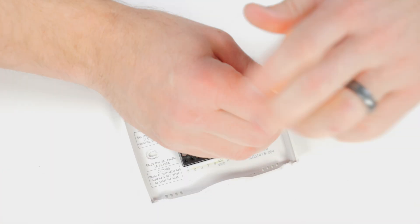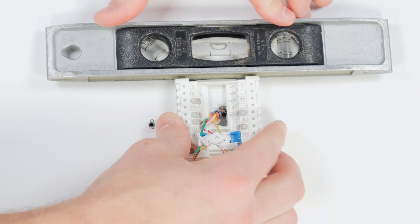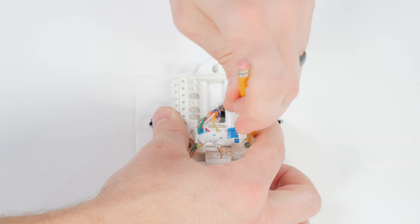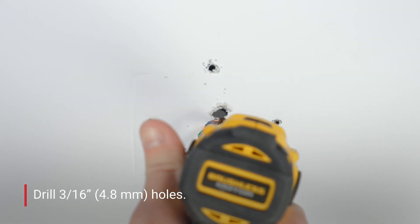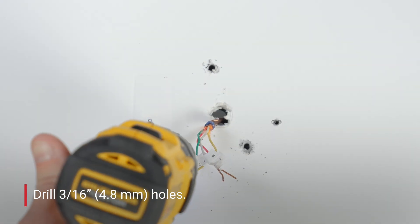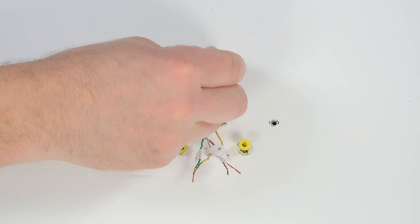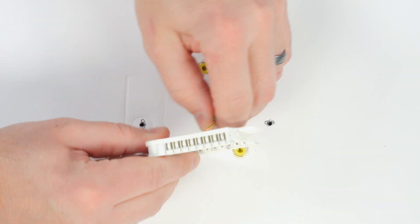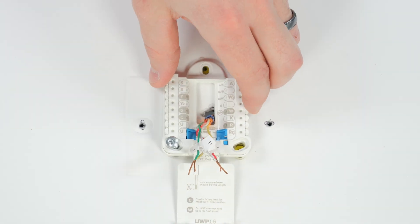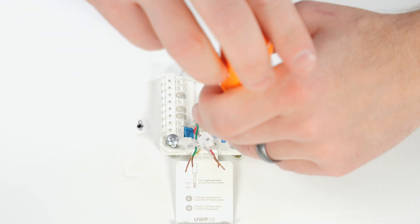Remove the wires from the terminals, then remove the existing base plate. Now position the UWP and ensure it is level. Mark the screw positions, then drill holes at the marks. Insert the supplied wall anchors and lightly tap them flush to the wall. Pull the door open and insert the wires through the back. Place the UWP over the wall anchors, insert and tighten the supplied mounting screws until the UWP no longer moves. Do not over tighten.